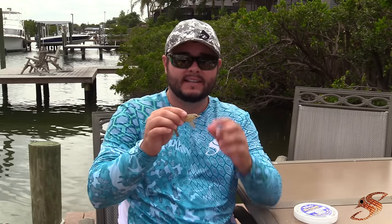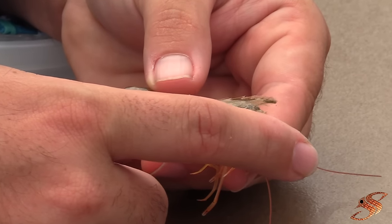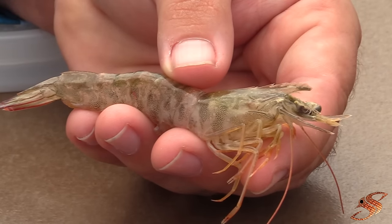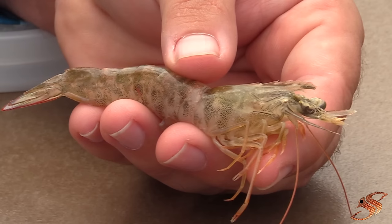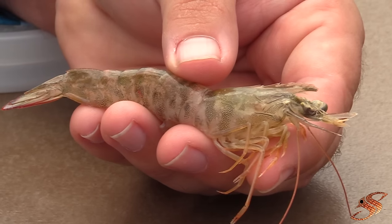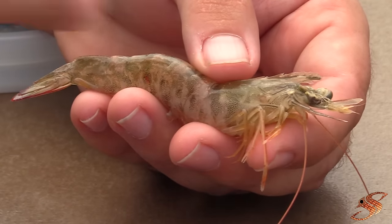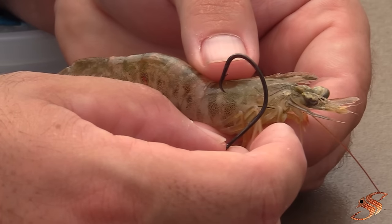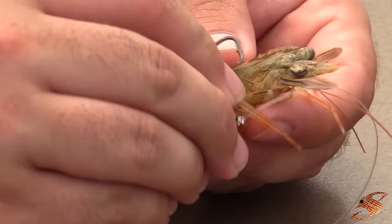The very first technique, and the most productive in my opinion for live shrimp, is to hook the shrimp in the horn. The shrimp has a horn — this is their defense mechanism. You don't want to go too far back because you see this gray matter in the shrimp, that's called the ganglion, also known as their brain. Hook them in their brain and you're going to have one dead shrimp, which defeats the purpose if you're using live shrimp. Take your hook — make sure it's proportionate to the size of your bait, usually a 1/0 or 2/0 hook — and go right through the horn.